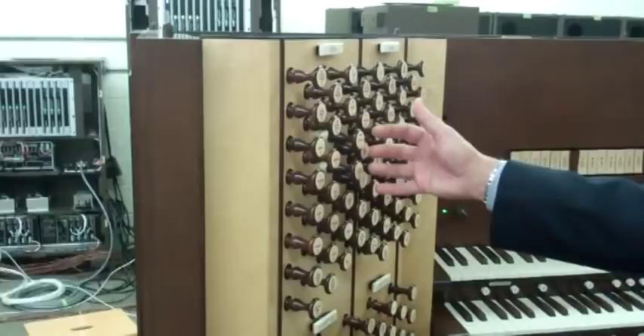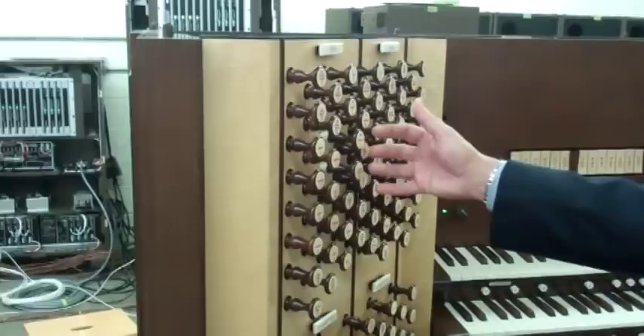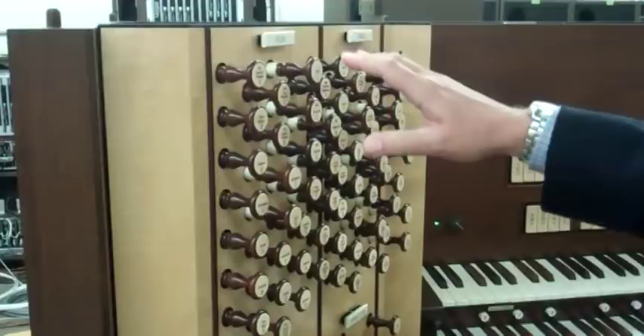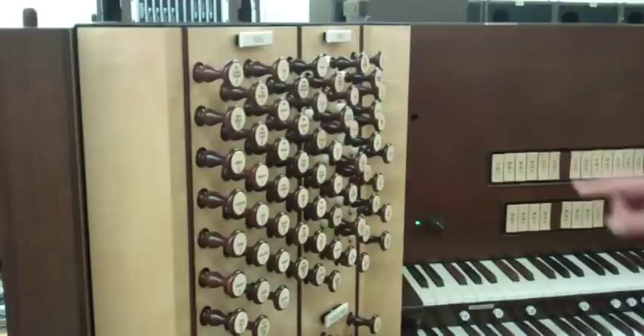The divisional cancels — they're called divisional cancels — not every organ has them. If you are playing a large combination of stops and you want to just cancel one division, you can come here and cancel them with this little switch.